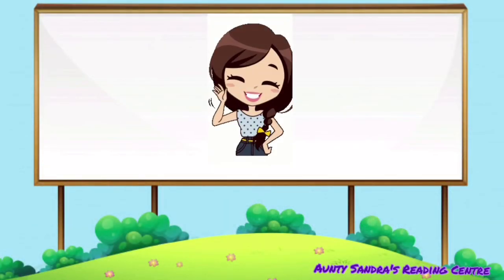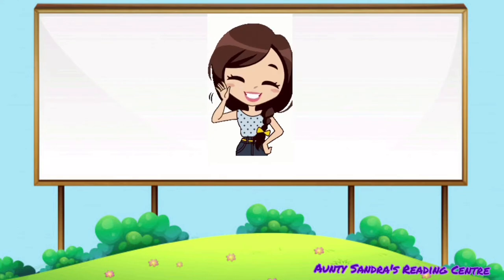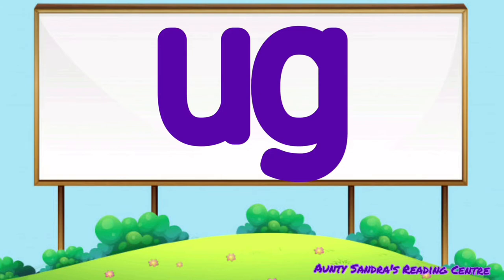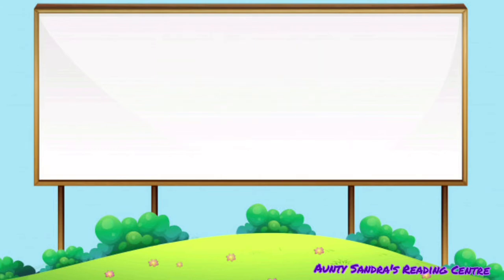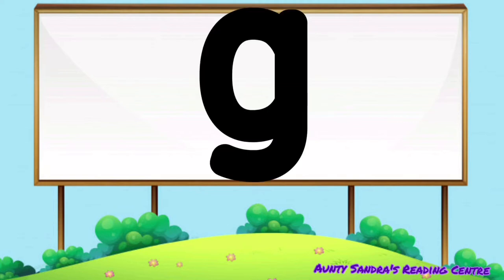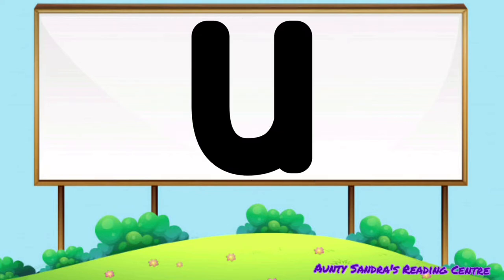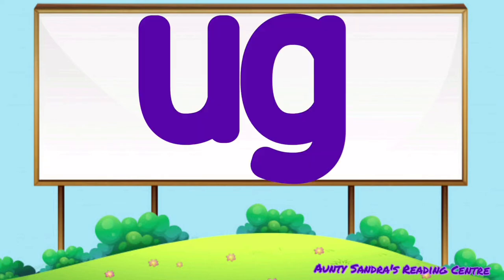Hi boys and girls, today we will be blending the letter sounds of the OGG family. The U says O and the G says G. Put them together — OGG, OGG. Let's begin.